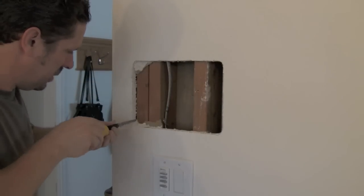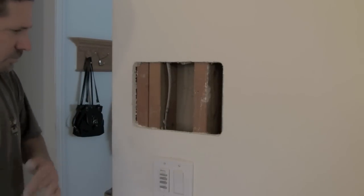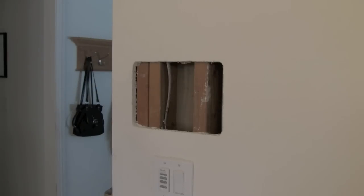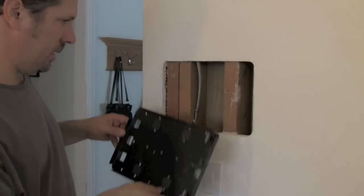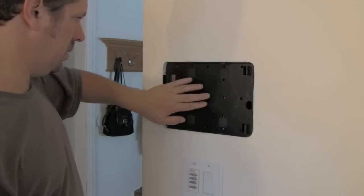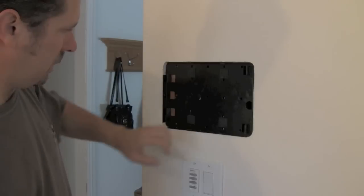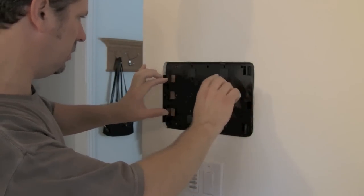There are enough studs in there to mount a safe. The drywall is cut out and there are plenty of studs to mount the bracket to. The next step is to actually mount the bracket. The hole is cut and the bracket fits right in there nicely. However, there is a small challenge — the studs don't quite line up with the holes on the bracket, so John will need to drill a couple of extra holes so the screws go directly into the studs.